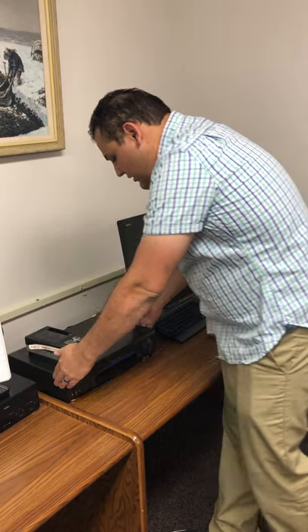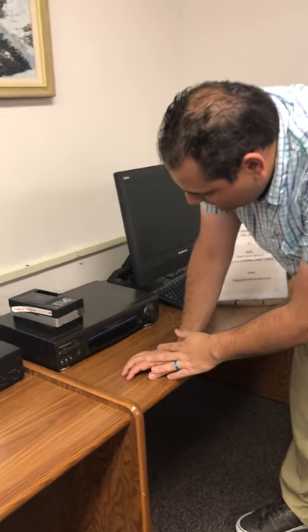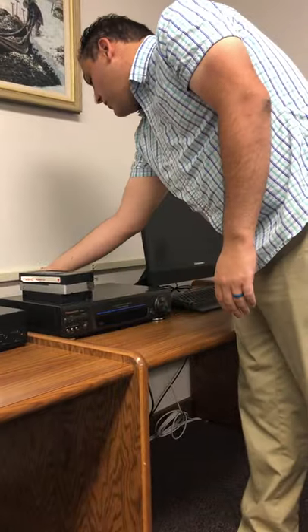Now the player is connected. When you start it, you want to make sure that you have power on there. If it's not plugged in, check your power cord.